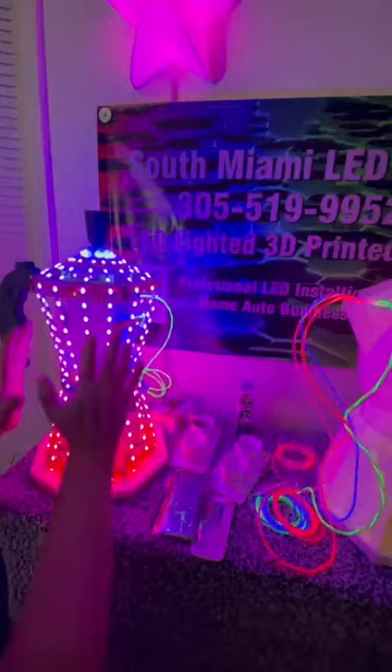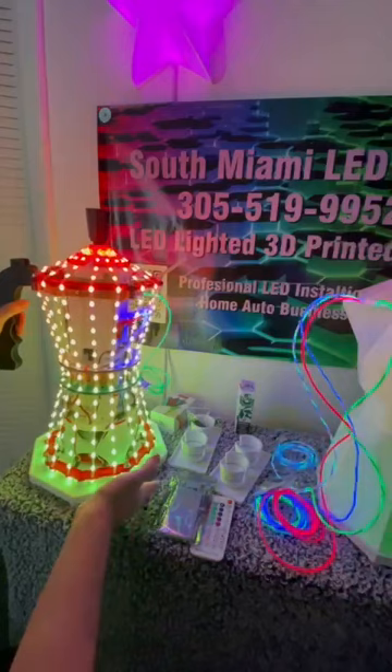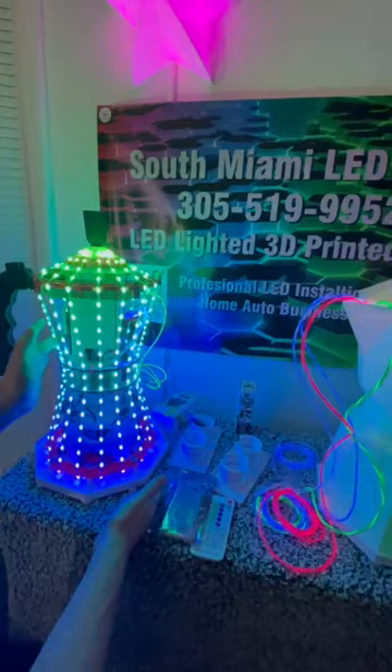We've got 16 lines of 23 bulbs each, making for about 40 watts of power, and we have 75 watts provided by the supply. So we have plenty of power to take care of everything.